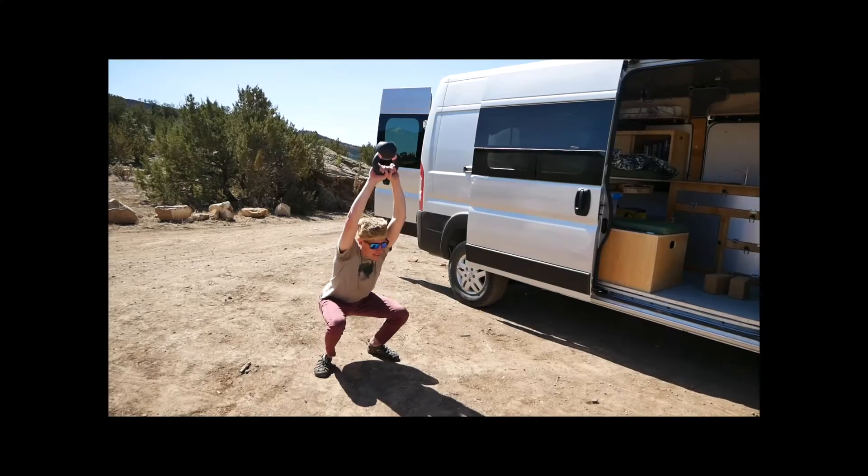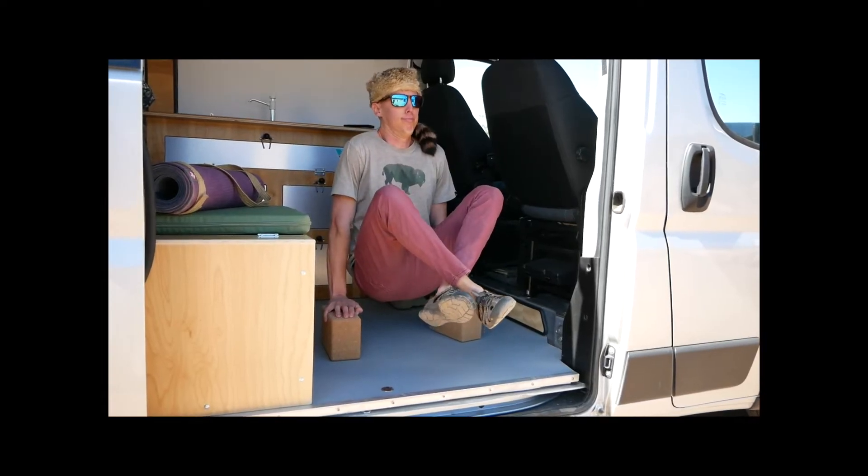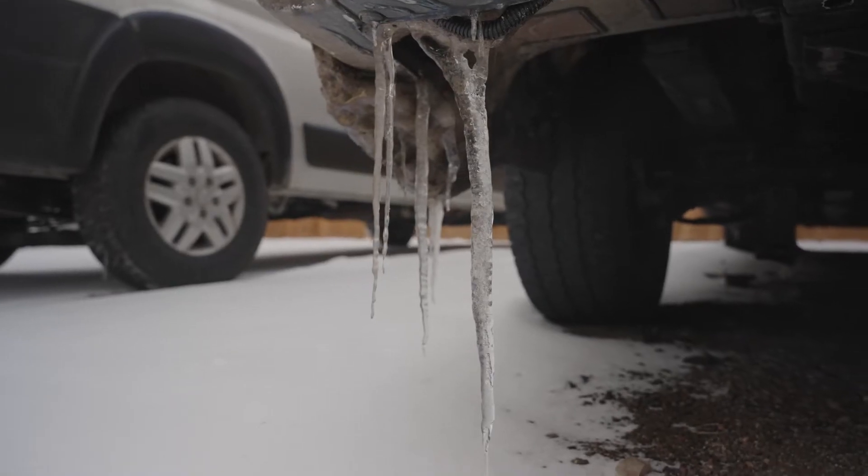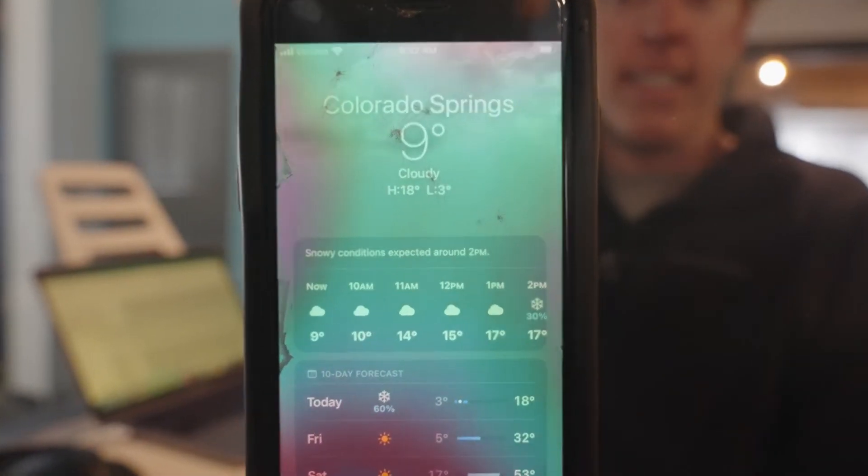I'm Ian, Chief Van Operator for Wayfair Vans, and this is Austin, your Chief Journey Architect here. We're in beautiful sunny Colorado, just soaking up some of this beautiful spring weather, and we've got some things to say for you.